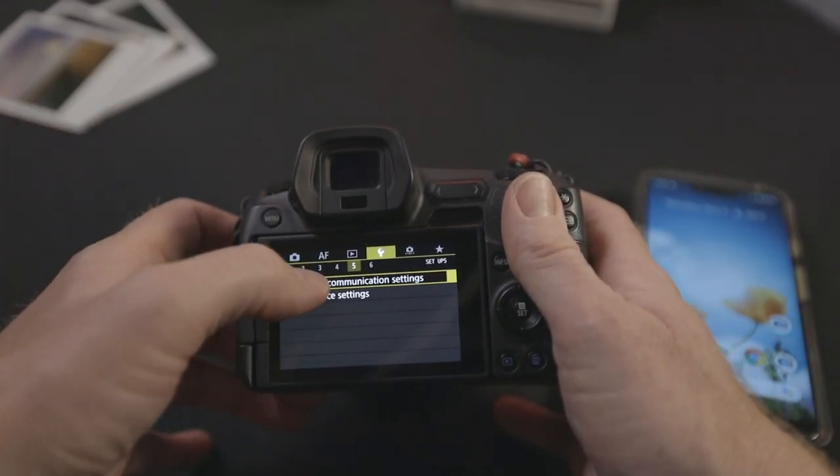On the Canon EOS R, you go to the wrench menu — that's the yellow menu, the fifth tab — and you're going to tap that. There are two Wi-Fi settings there. You're going to go to Wi-Fi settings first and click enable. Second, you're going to go to Wi-Fi functionality. And if you've never set it up before, here are a couple of quick steps to help you connect your camera to your phone.